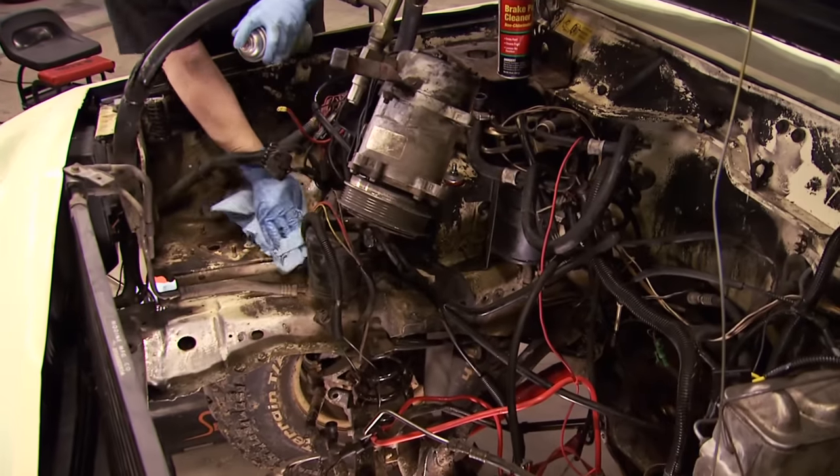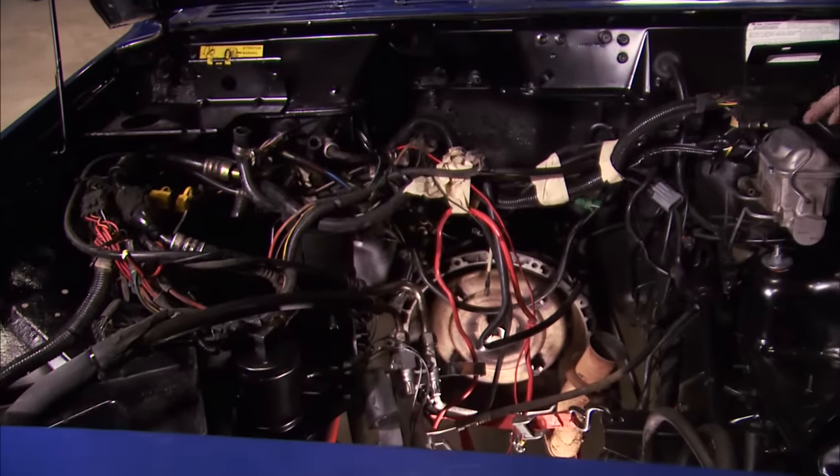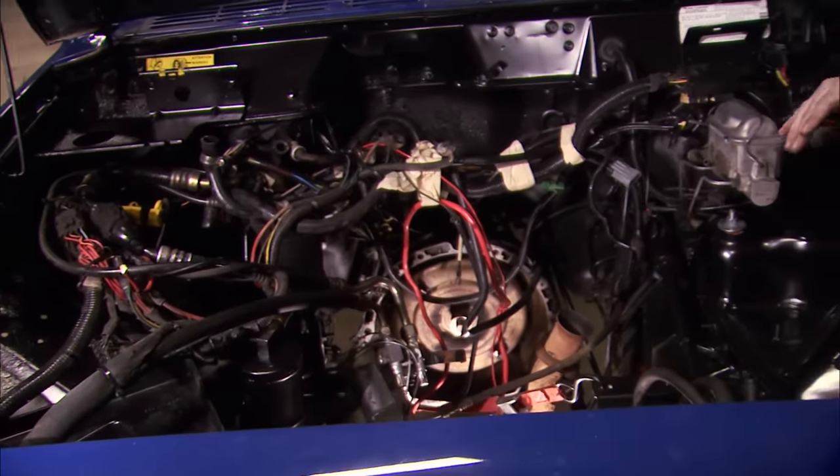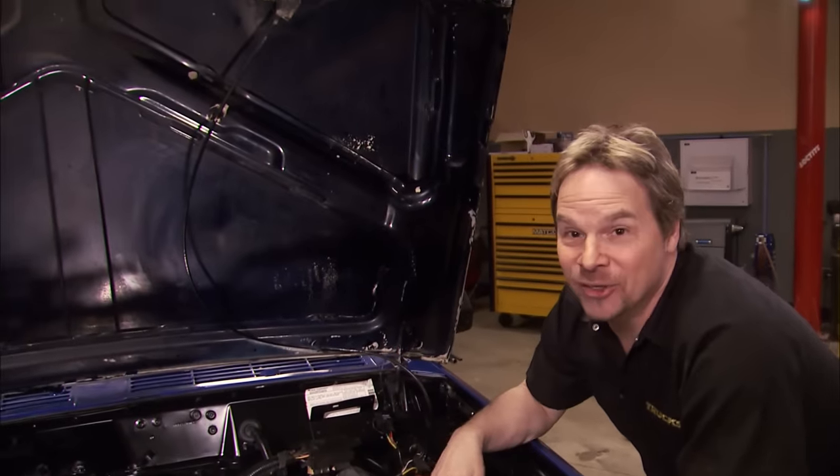Up next, a little bit of elbow grease and a little bit of spray paint can make a huge difference. And just because you're on a budget, well, it doesn't mean it has to look like it. Now I've got to do something about that hood.